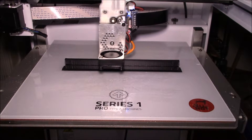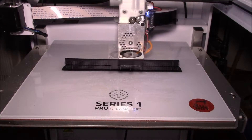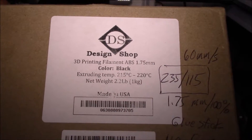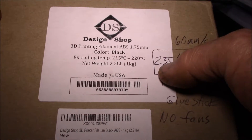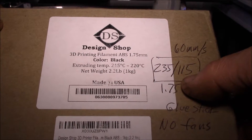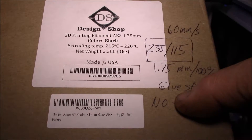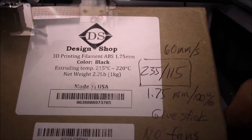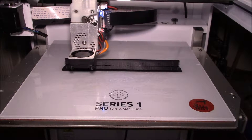Good morning YouTube, just finishing up a test print here. This is some ABS from Amazon — generic ABS from Design Shop. For printing, I did 235°C on the extruder, a little hotter than they recommend, 115°C on the bed, used a glue stick on the bed, turned off the fans, and ran at 60 millimeters per second.